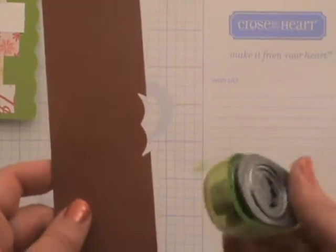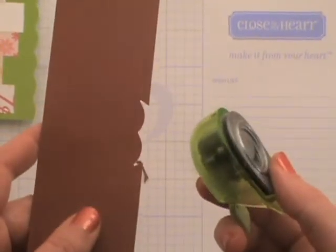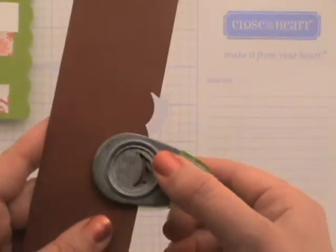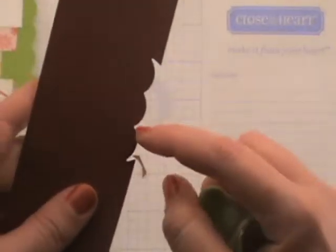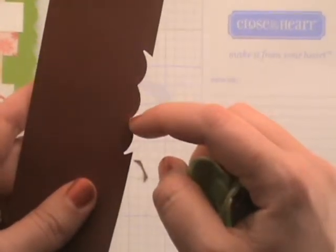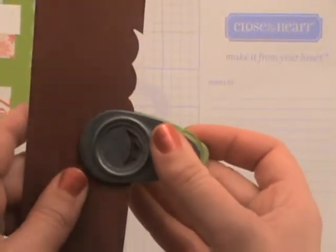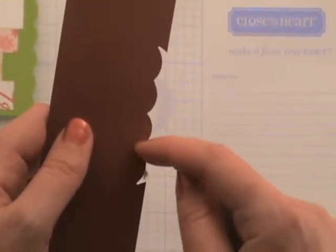It is kind of a learned process and does take a little bit of practice. I'll show you a couple things that can happen so when you are doing it you don't feel like you're doing something wrong. If you go too far in and you have too much of that gap or open space from your last punch showing and you go ahead and punch, you're going to have kind of an extra cut there — it's not a nice flush space. And if you go too far, you're going to get this little divot left in your scallop, which isn't that hard to fix. You can just take a nice pair of micro tip scissors and cut out from both sides to kind of make it seem like it comes together, and it's okay.